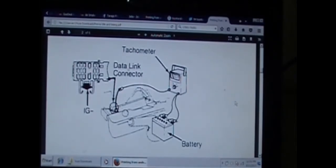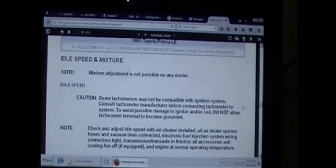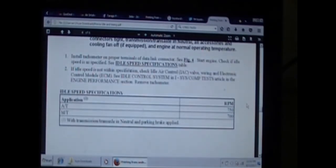That's explaining how to connect the tachometer if you don't have one in the van already. I do have one of those tools but I've never needed to use it. That's connecting a jumper wire. Some tachometers might not be compatible, so make sure you've got the right tachometer. That's the idle speed specifications.